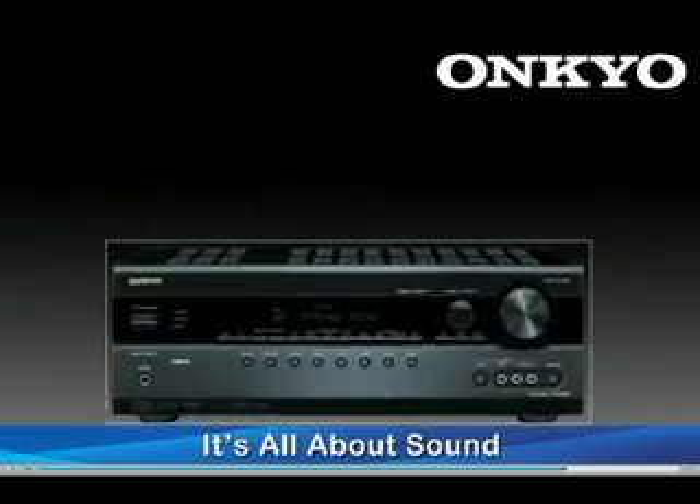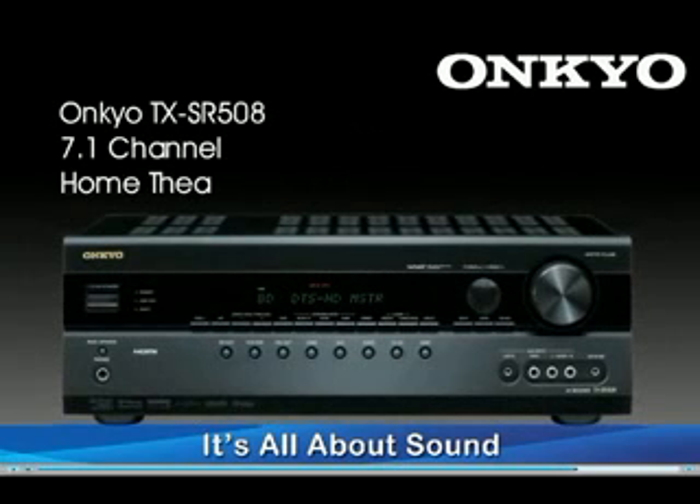With this 80-watt per channel 7.1 AV receiver that includes wide-range amplifier technology with discrete components and state-of-the-art Burr-Brown D-to-A converters, Onkyo once again proudly displays the ability to offer great sound quality and an incredible value.